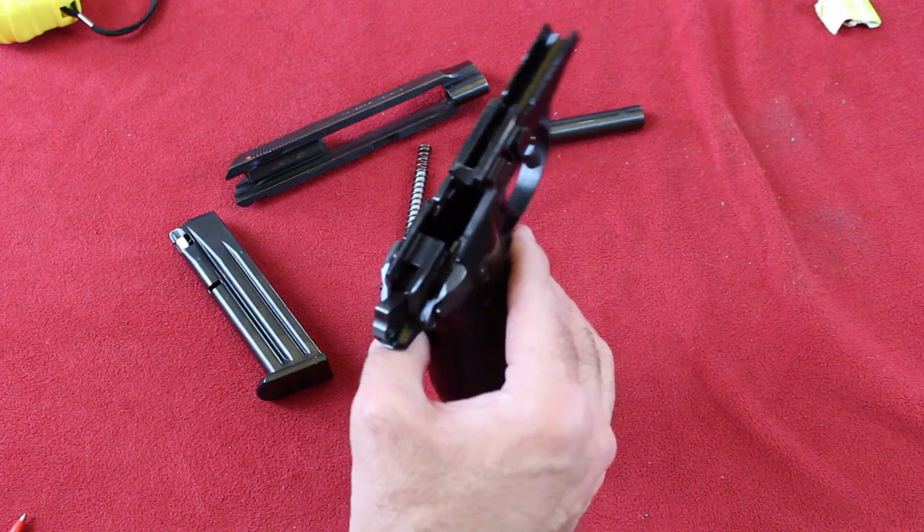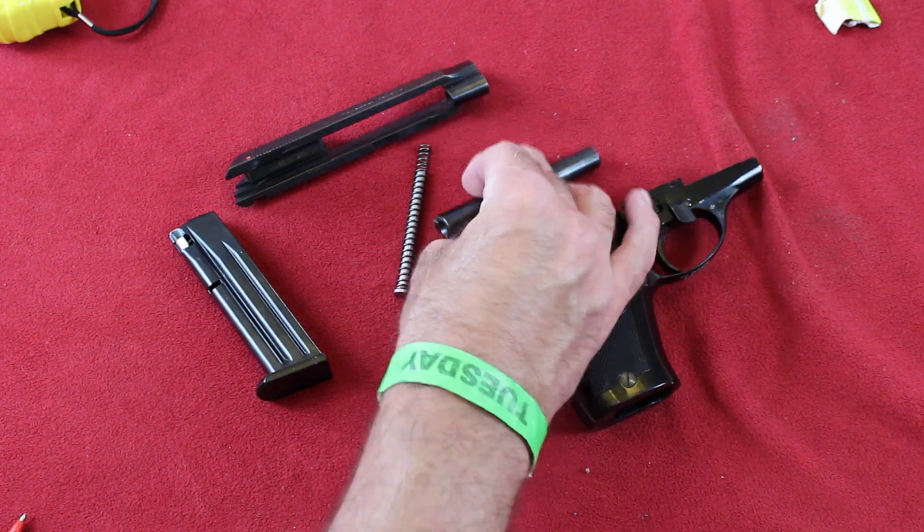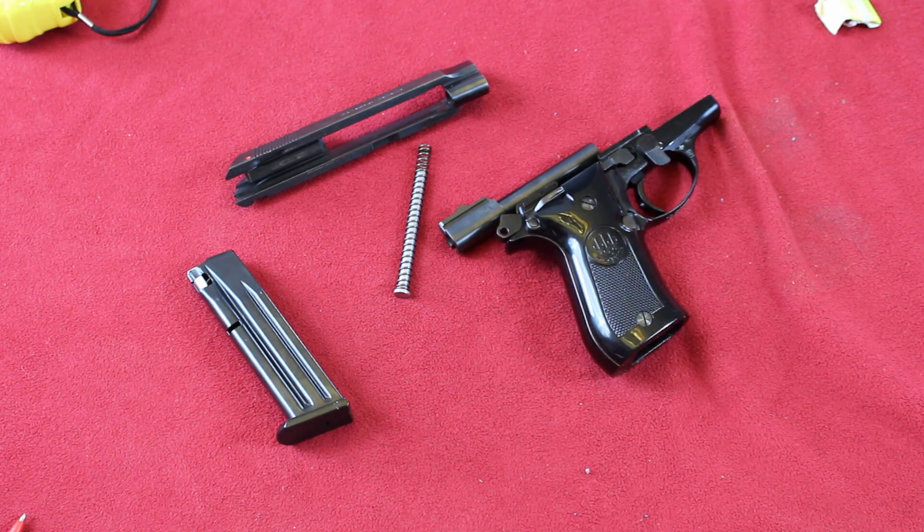Hardly any wear on the inside. Barrel ramp shows hardly anything. Super nice guns. I don't know if these are still available or not, but if you get a chance to get one, I would recommend it. 32 ammo is not too bad price-wise, usually $15 or less.